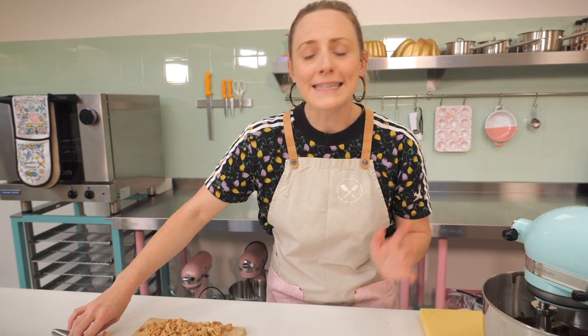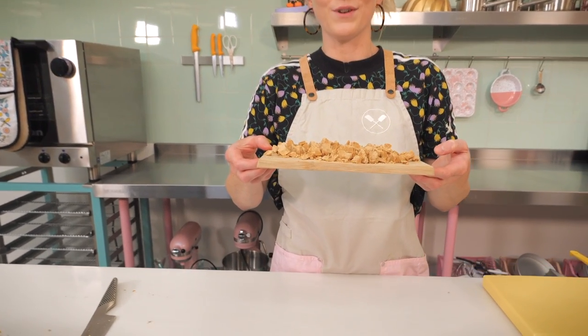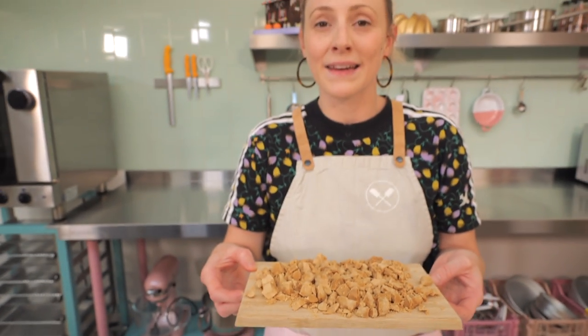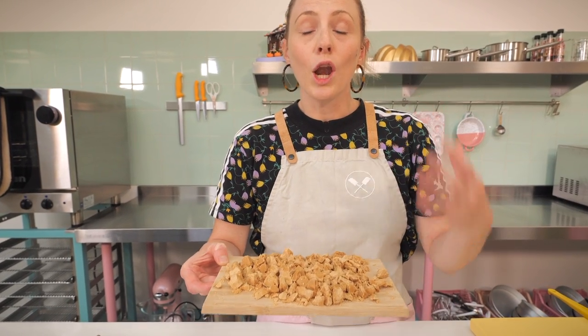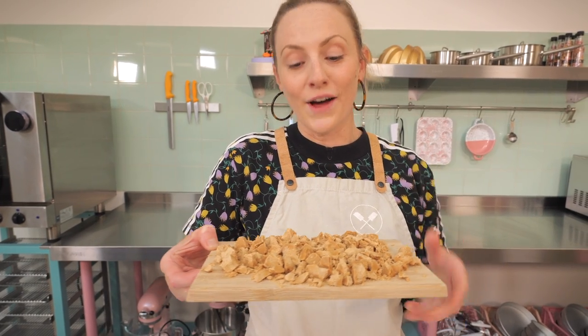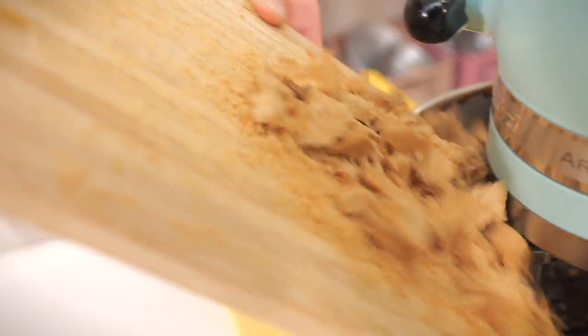Last but by absolutely no means least, it is caramelized white chocolate time. This is basically white chocolate that has been caramelized — we've done videos on different methods. If you've got a microwave, it's much quicker. My top tip: make a big batch and store it in an airtight container in a cool cupboard so you've always got it on hand. I've got about 150 grams here, chopped up, and I'm adding that into the brownie batter.